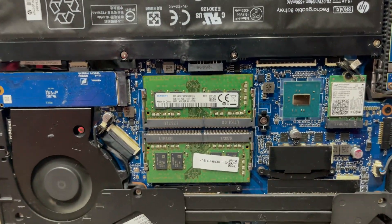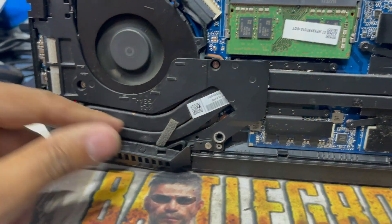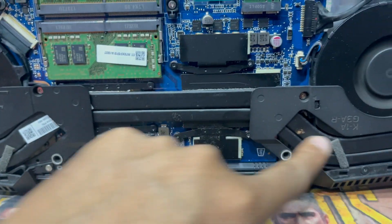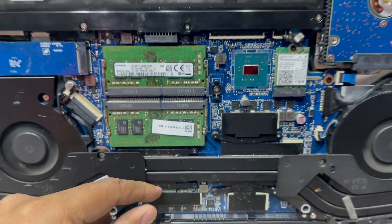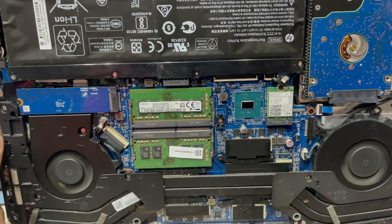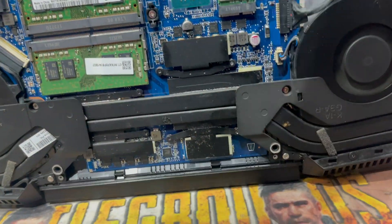If your laptop has a problem like this — getting hot — you have to clean the laptop fan and change the cooling paste, and it will work perfectly. See, the fan has no noise and the device is working perfectly.